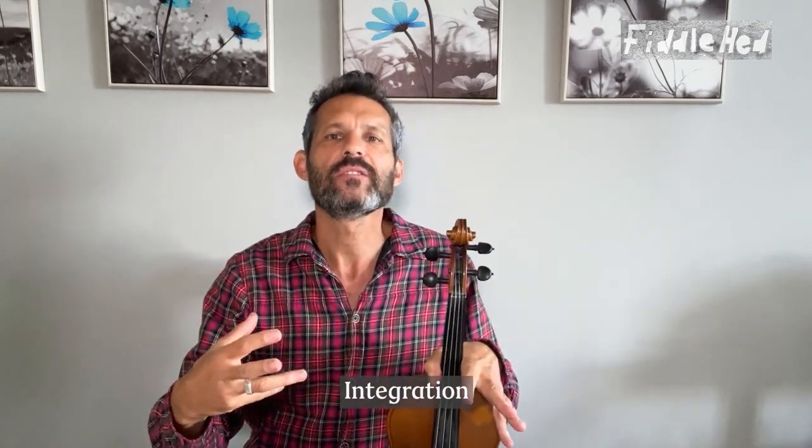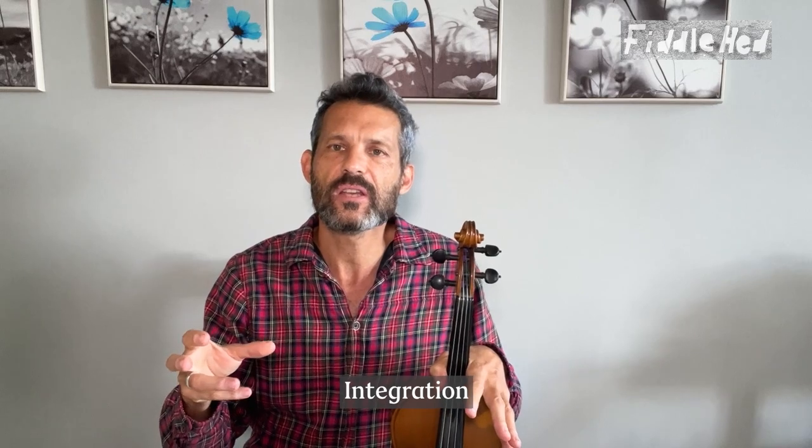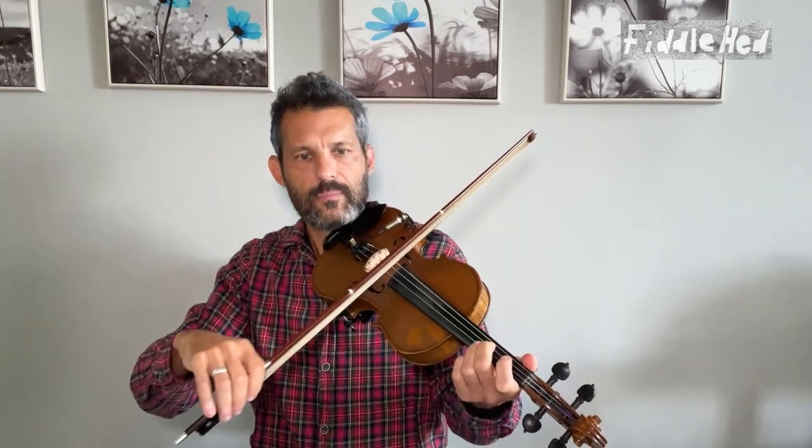Finally, what we're going to do is integrate. Take the piece we just worked on and play it back in the tune — just to see where it's at. Play the entire A part of Ashokan Farewell. That way we weave it back in and make sure we're able to perform it in the context of the whole piece. You may need to actually work on the transitions into and out of it — pay attention to that.